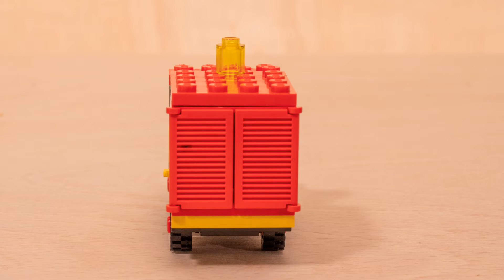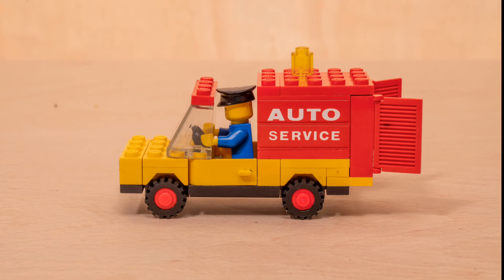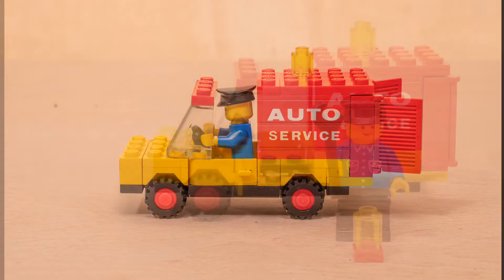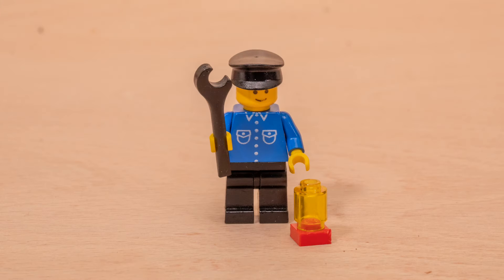The van has opening rear doors and side doors. I did have to replace the stickers however from the original. The mechanic comes with a spanner and a cone.